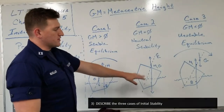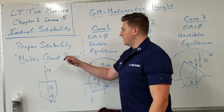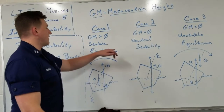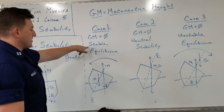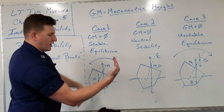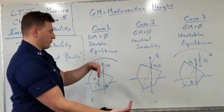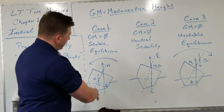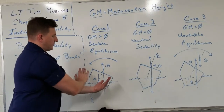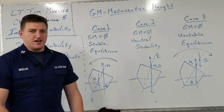Let's look at three cases of initial stability — initial stability being in that range from zero to seven degrees, maybe zero to ten degrees depending on hull shape. Going back to the acronym 'makes good boats': if we have the metacenter higher than the center of gravity, we have a positive GM. This gives us stable equilibrium. We have the center of gravity pointing down, center of buoyancy pointing up through that metacenter. This gives us a righting moment that brings us back to equilibrium on even keel. If we start rotating the other way, the center of buoyancy swings through that arc the other way, and we have a moment coming back to our equilibrium point. That's what happens with a positive GM — stable equilibrium.